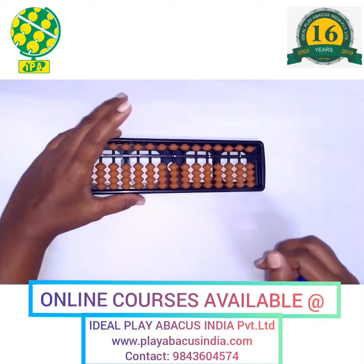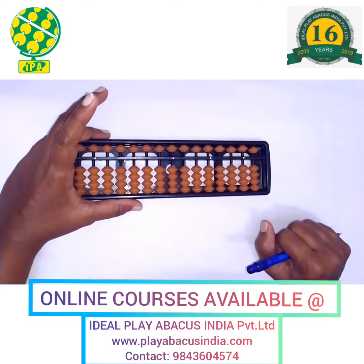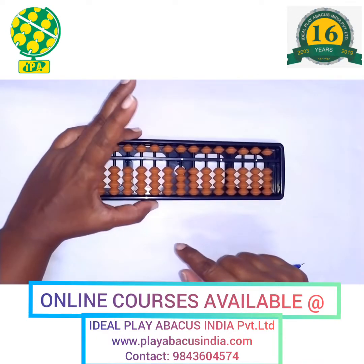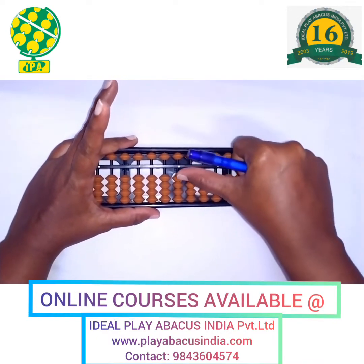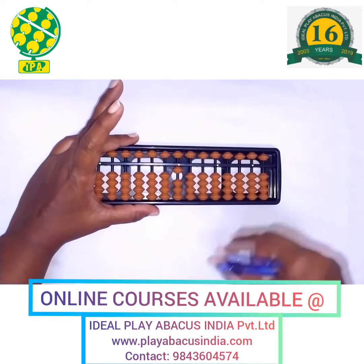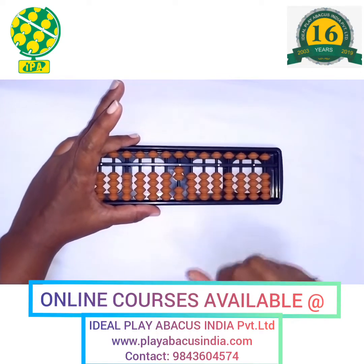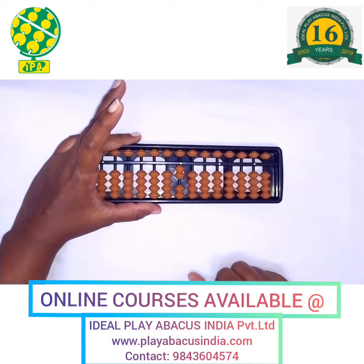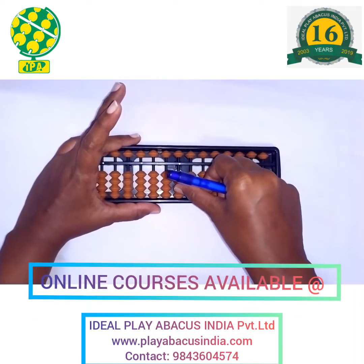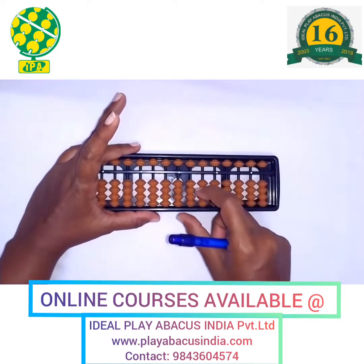Now we are going to see how to put 1 to 9 on the tool. This is your house point. Use your thumb finger to put 1 — this is 1. Clear. Use your thumb finger to put 2 — that is 2 beads together. Next, use your thumb finger to put 3 together. Next, 4 together.